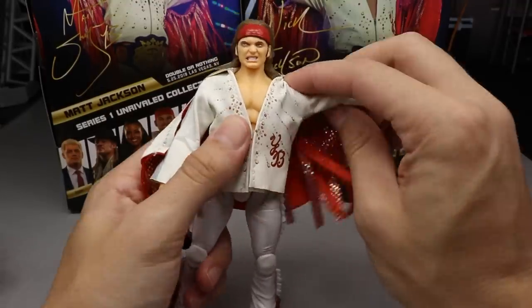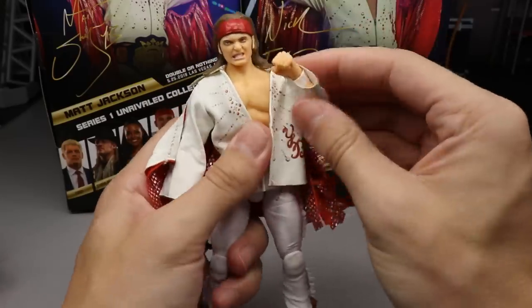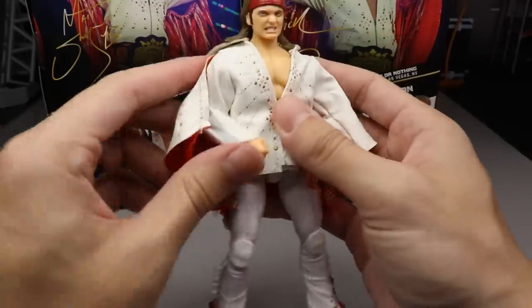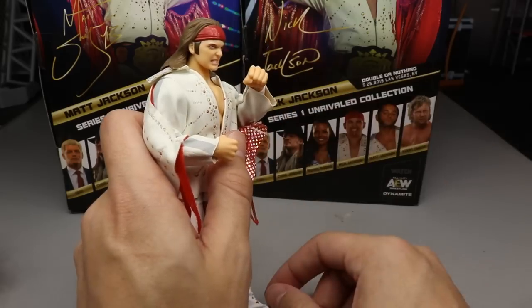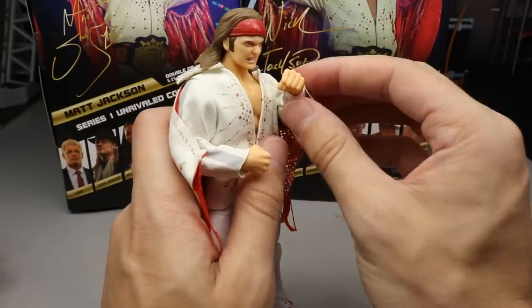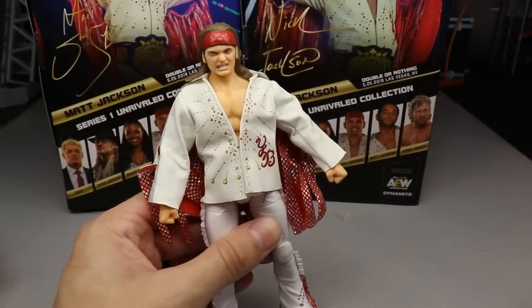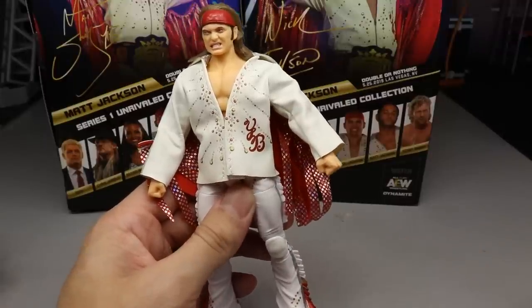In their jackets, they don't really hinder articulation whatsoever. You can still bend the elbows completely, do all the poses you want. The shoulders don't have any problems. If you need them to cut a promo, they can still pull the mic all the way up to their face. Free range of motion — they can do everything they need with these jackets on. These jackets are absolutely beautiful, and they do have the YB on the front.